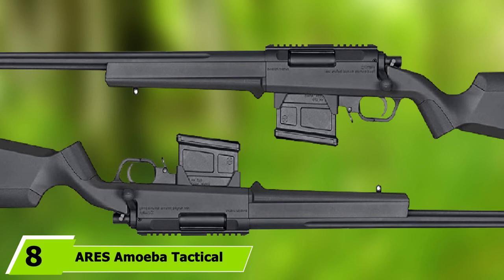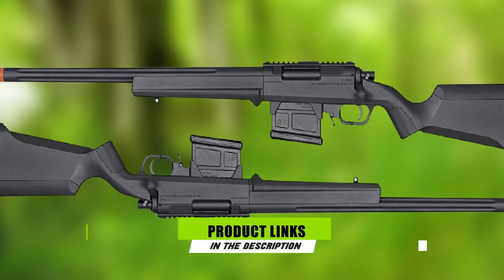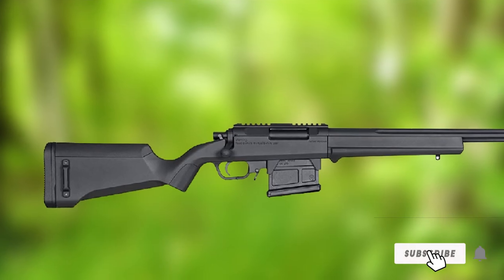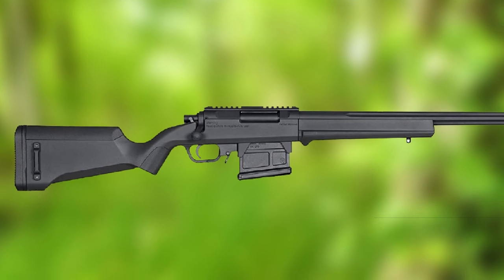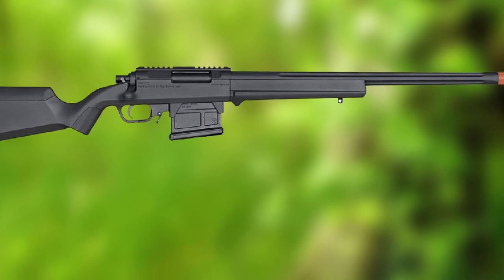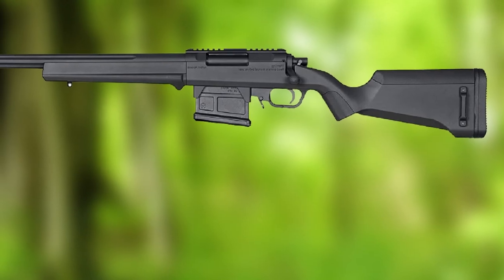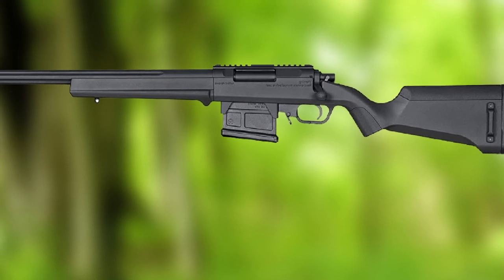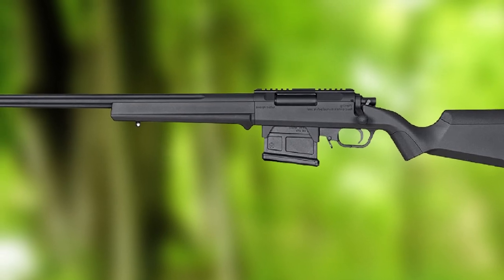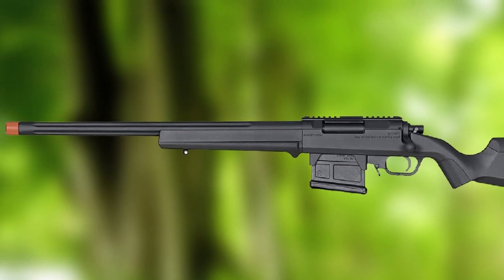The number 8 position is held by the Ares Amoeba Tactical Striker AST-01. As mentioned earlier, the Striker series rifles are exceptional right out of the box, and the tactical version takes it up a notch. While compatible with much of the parts from the regular Striker line, the tactical version features redesigned ergonomics with a straightened grip angle, fine adjustment of cheek height, length of pull, and even the angle you may want to slant your rifle when wearing a full face mask. The tactical AST-01 also redesigned many of its control surfaces, making it much easier to operate — undoubtedly meeting the requirements for this top airsoft sniper rifle list.